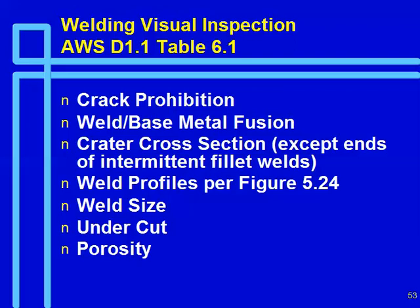Visual inspection is really the primary method for steel inspection. You want to prohibit all cracks, ensure weld metal and base metal fusion — fusion is all that's required, not necessarily full penetration. Crater cross-sections must be acceptable, intermittent fillet welds filled, and weld profiles must be as shown — a fillet weld should have a slight crown, not be concave. For a butt weld, there's a certain allowable reinforcement. There are requirements for weld size — you're allowed to be somewhat undersized on certain fillets such as the web-to-flange. There are also requirements on undercut and porosity.